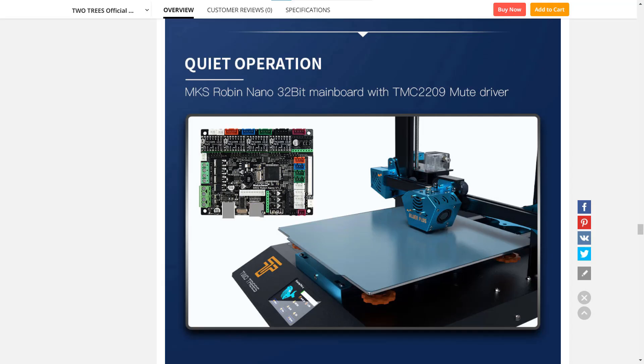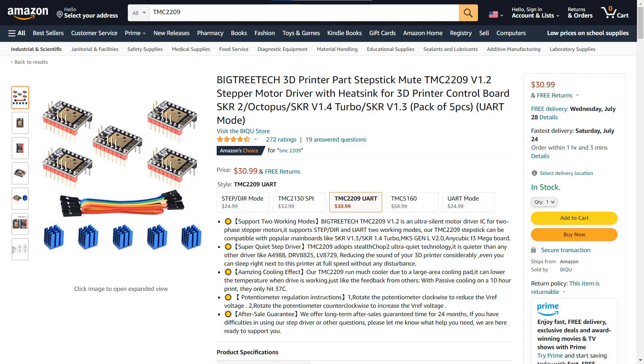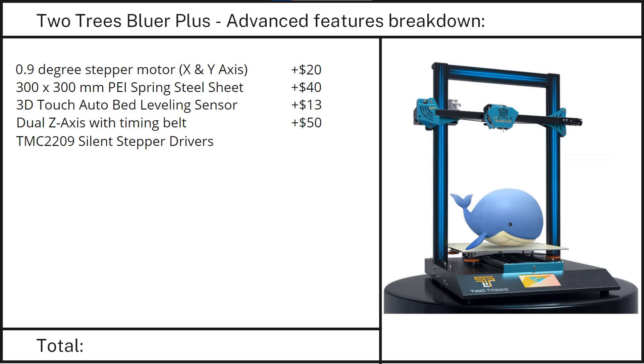Feature 5: A 32-bit motherboard with TMC2209 silent stepper drivers. The 32-bit board is almost the same price as an 8-bit board, so I will just add $20 for the TMC2209 drivers.